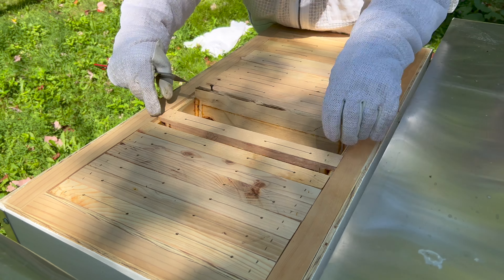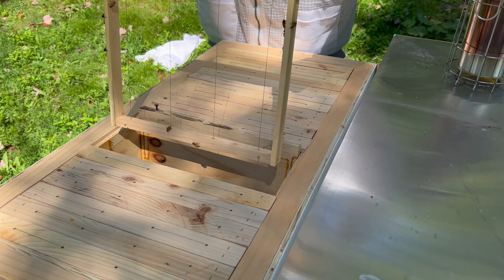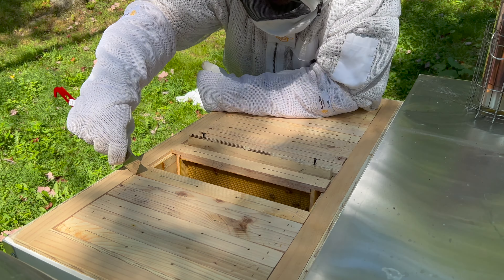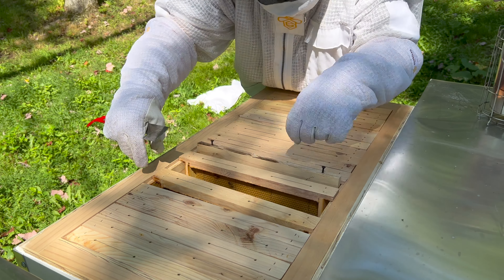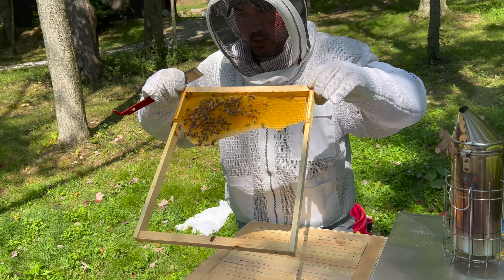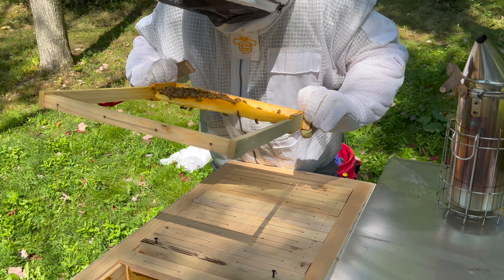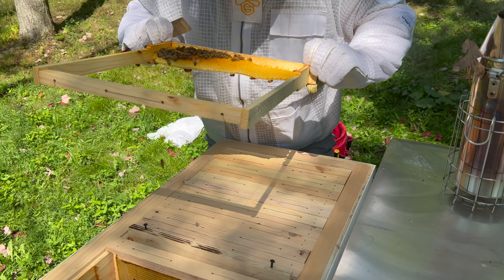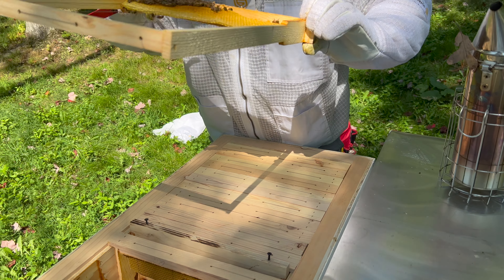Frame number seven is almost nothing. This is when we would remove for winter obviously, right? And then this is frame number six, which I think looks better than last time — there's nothing in those though. Dry it out, but there's no nectar, no nothing.